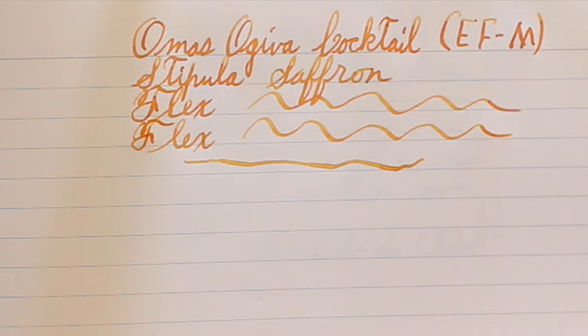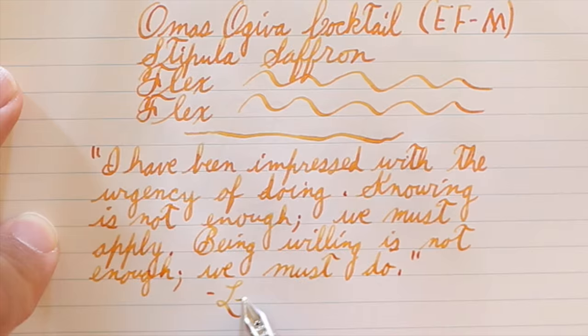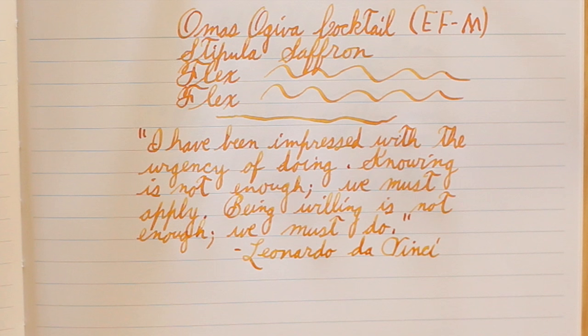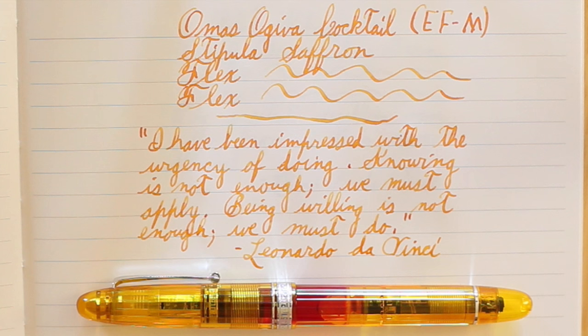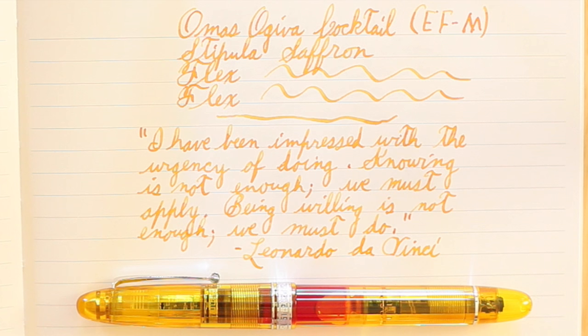Beautiful flex — you get good shading, good line variation. I just can't get enough of this nib. Since this is not my pen I didn't want to push it as much as you might see with other reviewers, but it still demonstrated very good line variation. It is sad that between the time I was offered this pen for review and the time it arrived, Omas announced it's closing its doors. Deborah, thank you for this loaner — I'll get it back to you wrapped in tissue paper and lots of bubble wrap, just as you sent it. I hope this was useful. We'll see you all later.